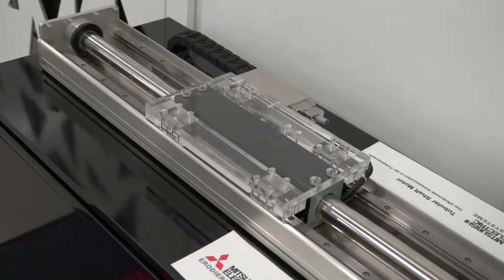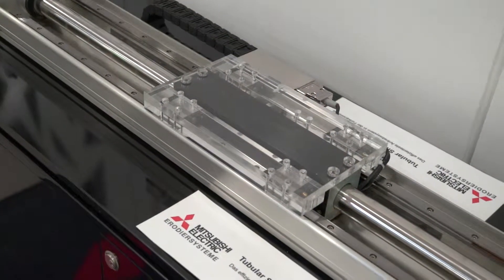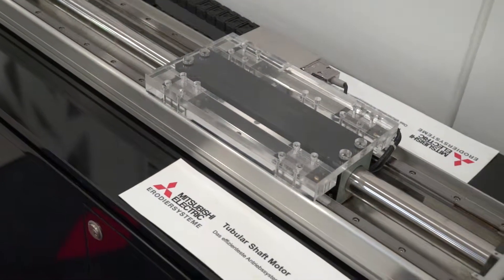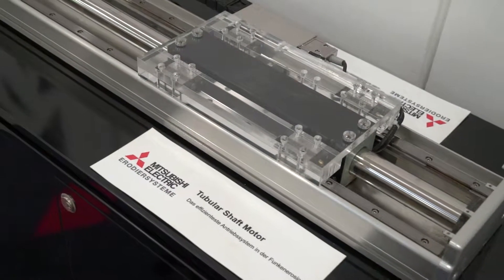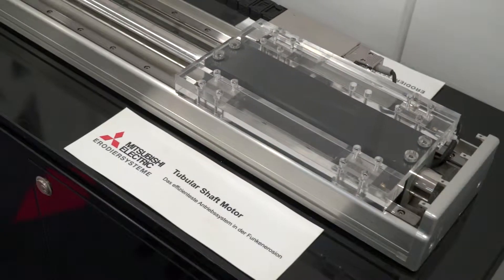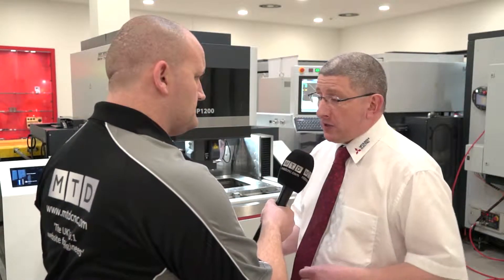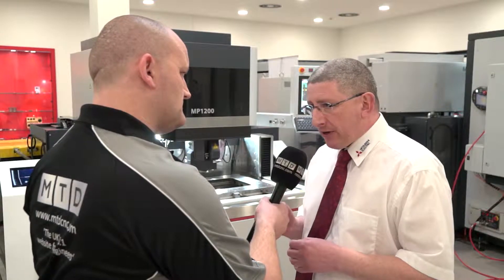The tubular drive technology is a magnetic propulsion system. The tubular drive system uses 360 degrees of the flux — the enforcers and the magnets are actually completely surrounded. This gives slightly more precision and slightly better surface finish. We're just moving everything up, starting to get into the area of the very fine press tools.